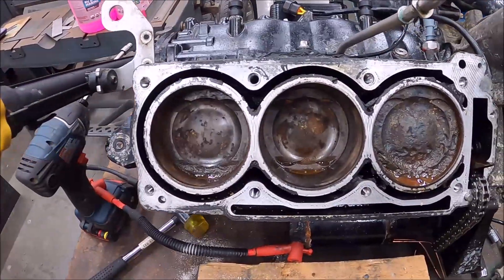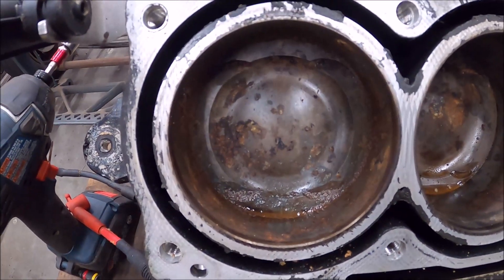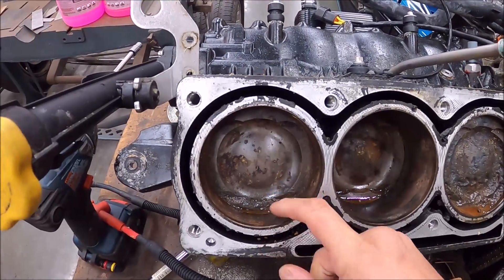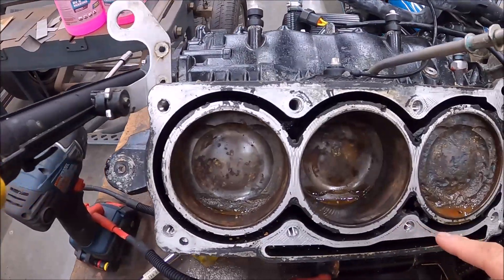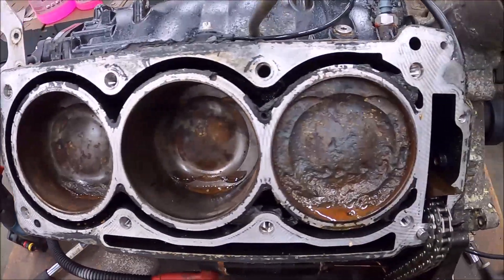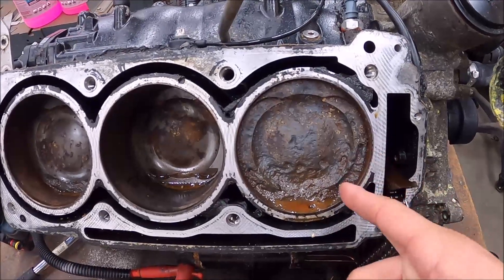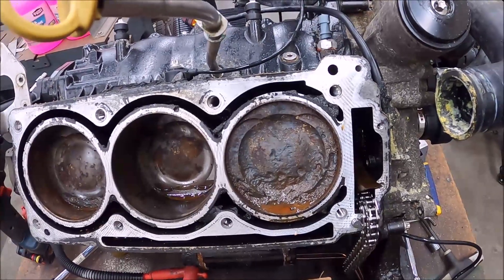Looking at the cylinders — this one isn't bad, there was a lot of caked-up stuff in here, the walls have rust but we'll bore that out. The cylinder head gasket looked pretty good, wasn't leaking. It appeared two of these cylinders didn't have much water, just salt. But this one — look at this, it's insane. The pistons pitted away. I've never seen this before. This thing sat for so long, and that's what happens.